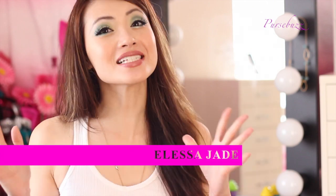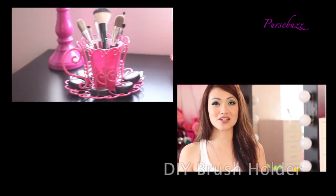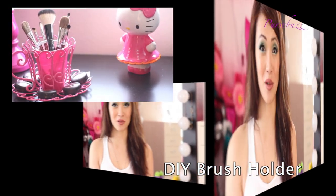Hey guys, it's Elisa for Tipped Thursday. So it's another Thursday here on Prispes, and today I'm going to show you a do-it-yourself brush holder. There are a lot of different versions and things that you could do, but I thought this was so cute and perfect for summer, spring time. It was just super girly and I had to show you guys.